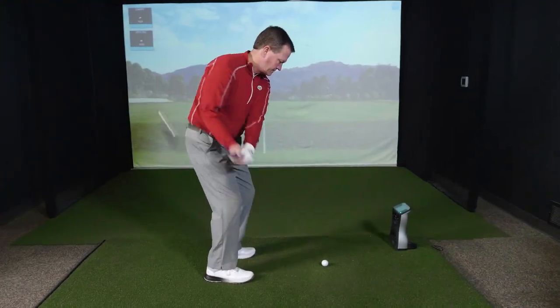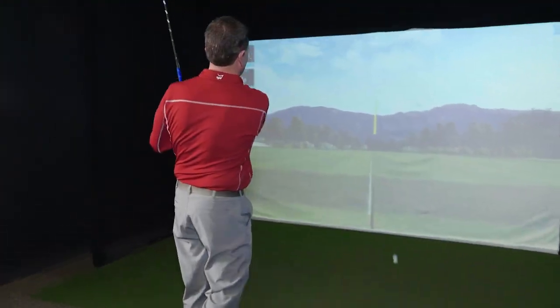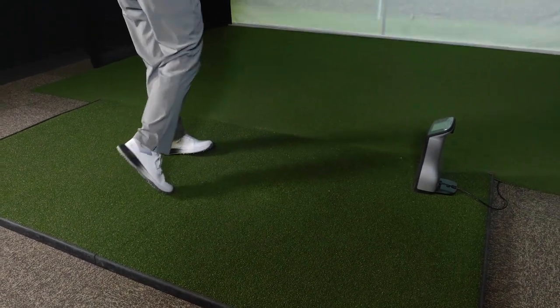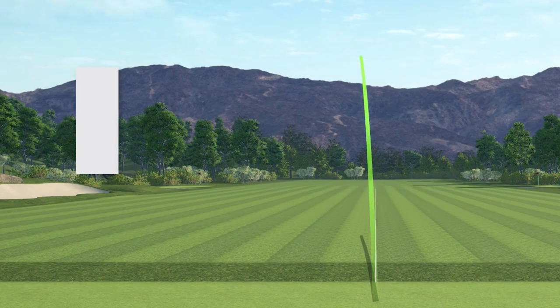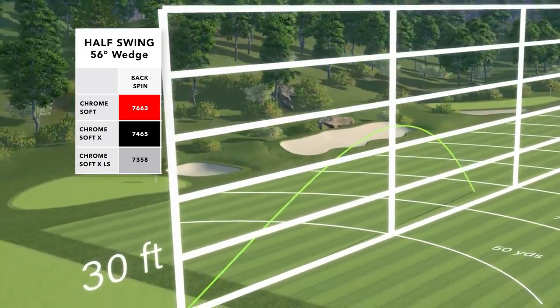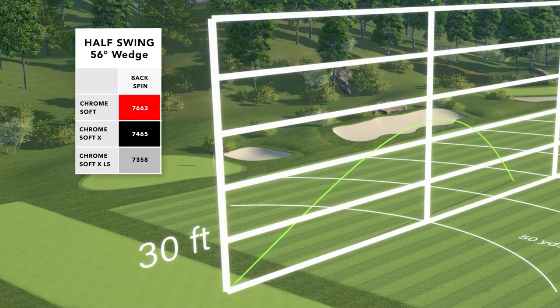Starting first with a half wedge, about a 45-yard shot. When measuring spin, I put all of these golf balls into the premium spin rate range. With a half swing at 45 yards, I was getting spin rates with all of them between 7,300 and 7,600 RPMs. I actually spun the Chrome Soft the highest at 7,600, but even at 7,400 and 7,300, those are very good spin rates on a half wedge.